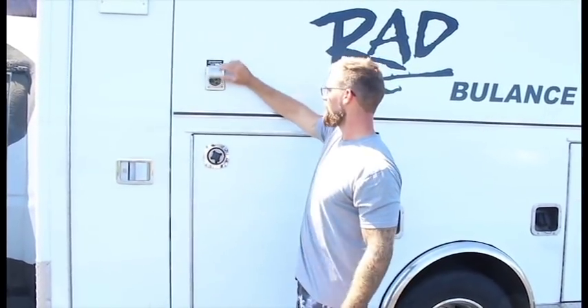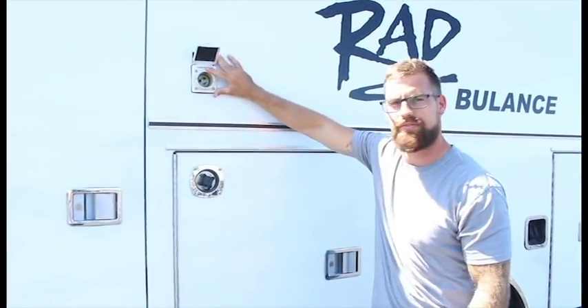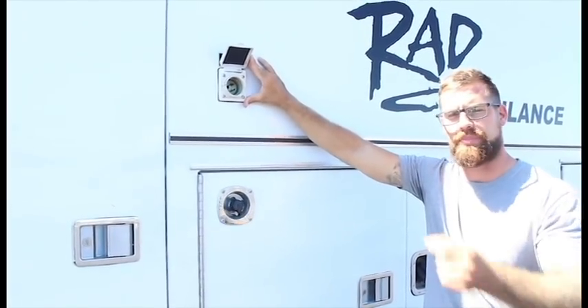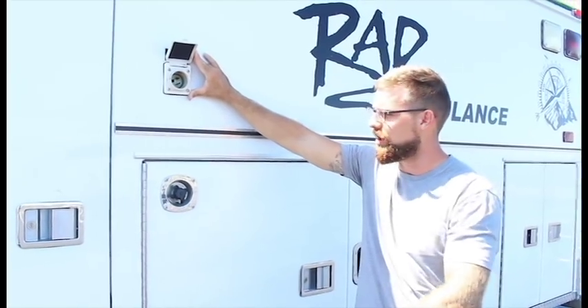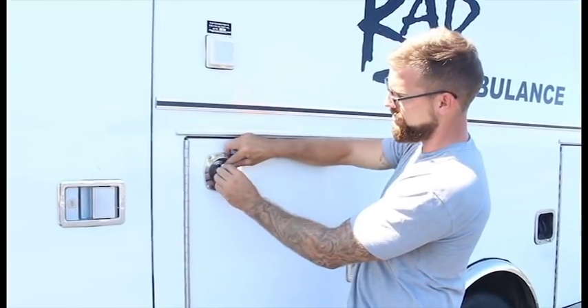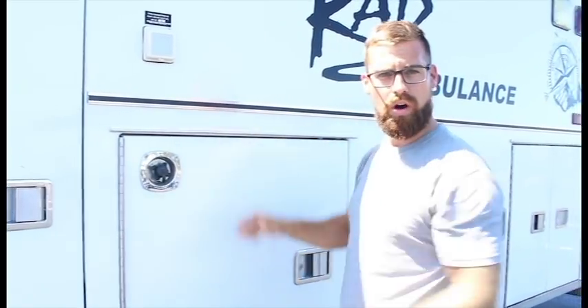Moving on to our shore connection. Right here we have a 120 volt connection for shore power, so you can plug this in at a campground. It also has a battery charger on the inside, so it'll charge your 12 volt batteries along with running the 120 circuit. You can also just plug in a garden hose to the side, and it bypasses the water tanks and water pump so you can run directly off a shore water connection.